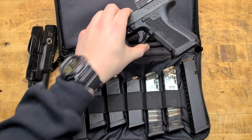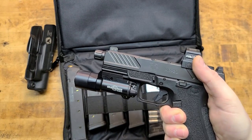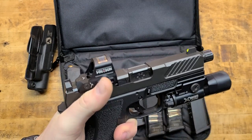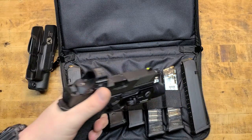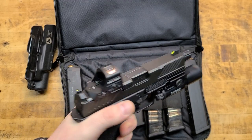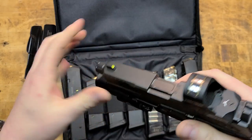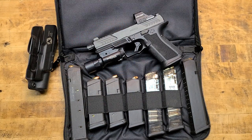Absolutely loving the gun. I have not had a single malfunction with it through a wide variety of ammo — 115-grain, 124-grain, various hollow points, reloads, all types. Great groups too — let me show you a few.